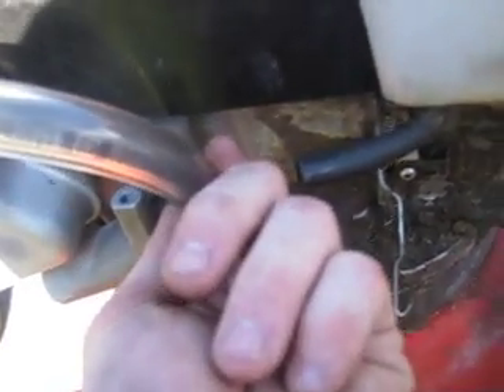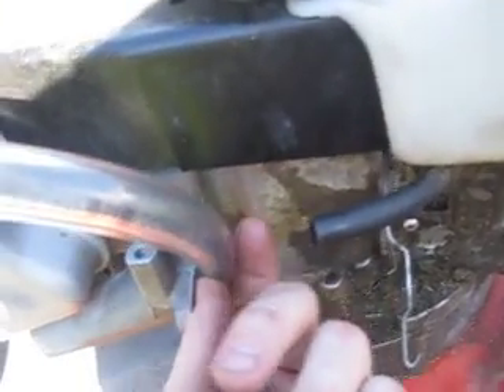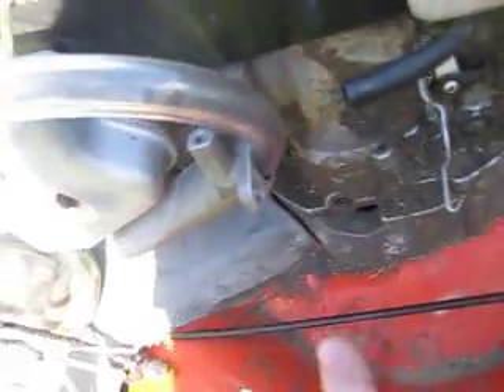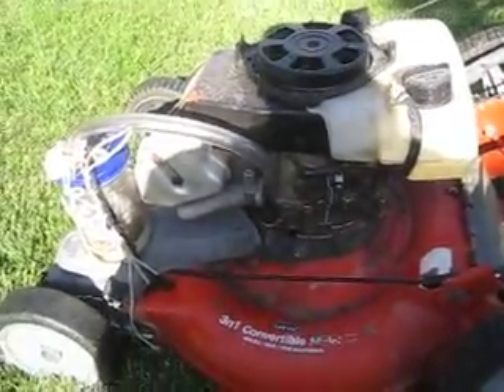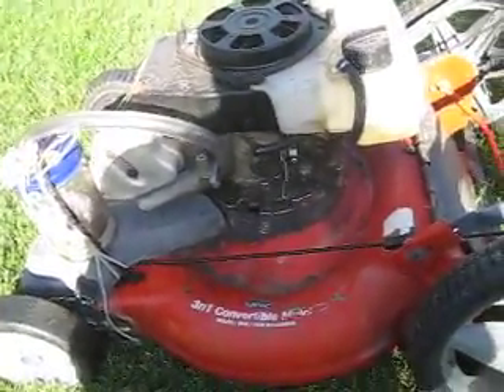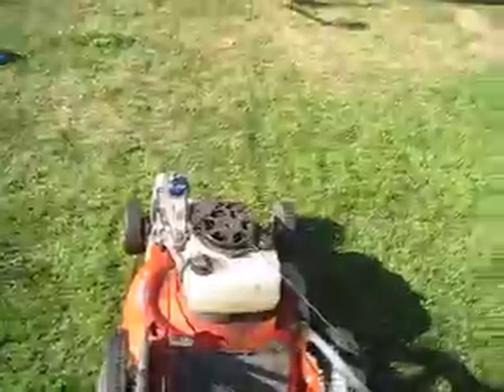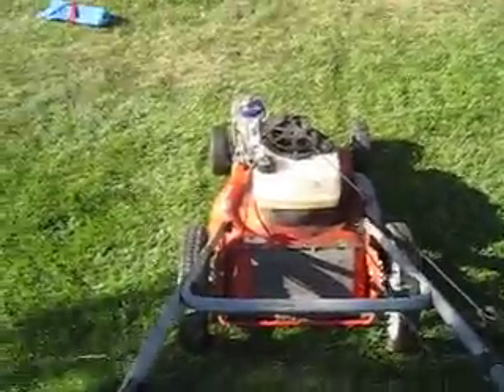I just took this tube and pushed it down into the hole that the carburetor sprays the gas into, to send the gas into the engine. I'm going to give her a whirl — I may have to adjust the tube in there a little bit because I had to pull it out to turn it off, just to make sure I have everything set right.